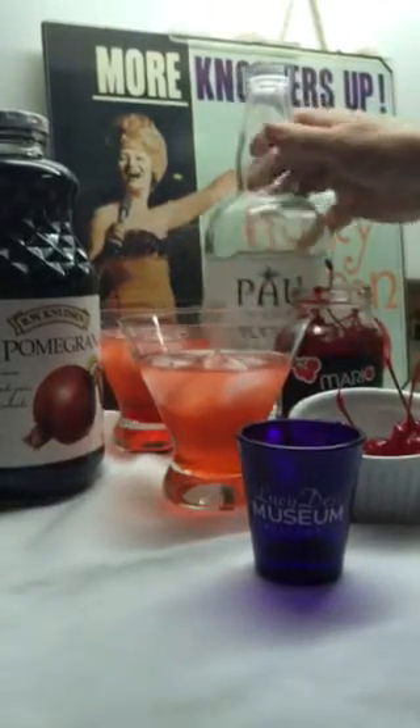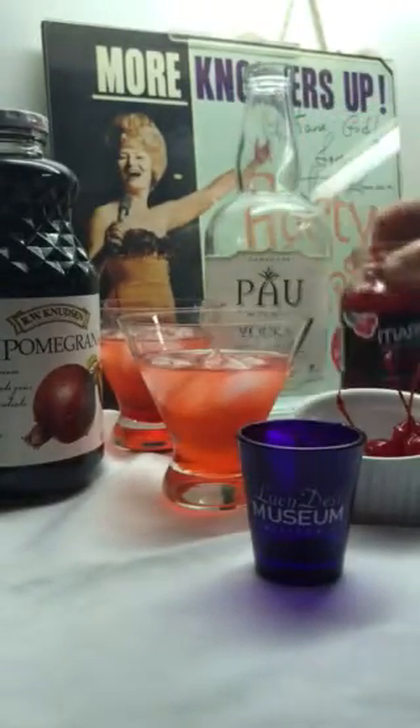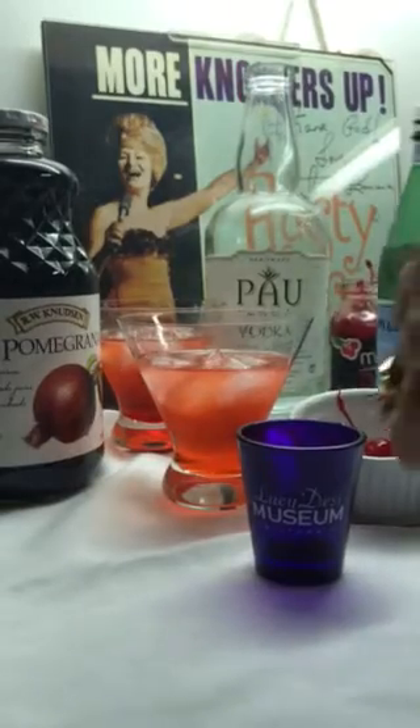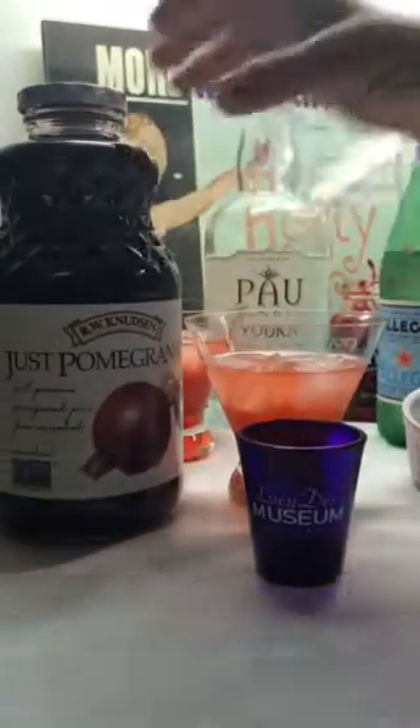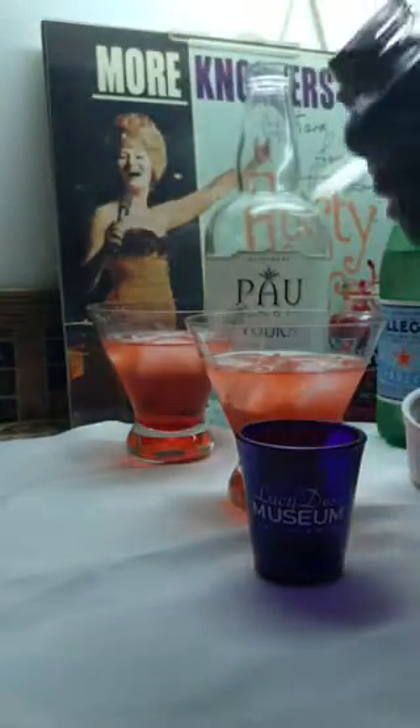I've used Maui vodka. Here are your maraschino cherries, and I've got the two drinks here. I'm going to add some pomegranate juice — I use the bottle with the two round booby-looking things, but we can also use pomegranate.